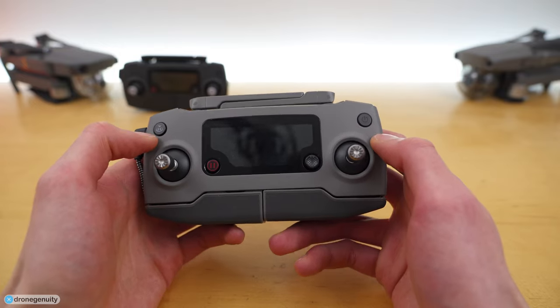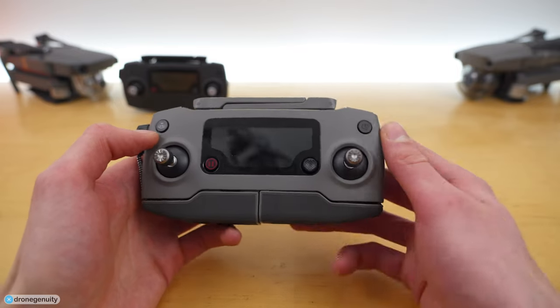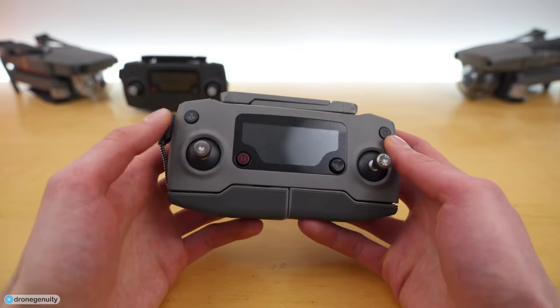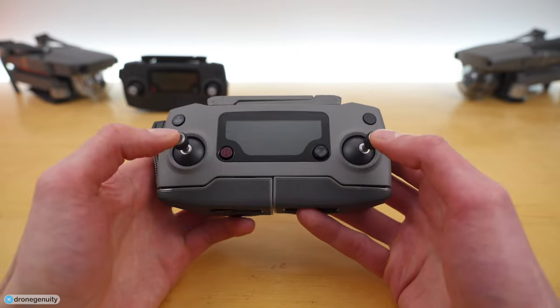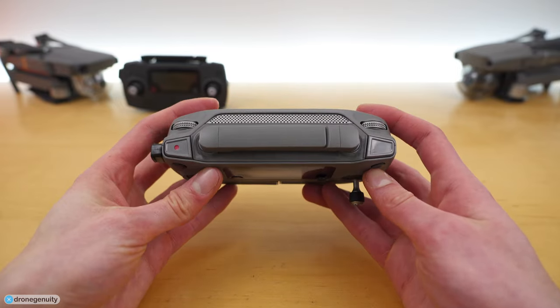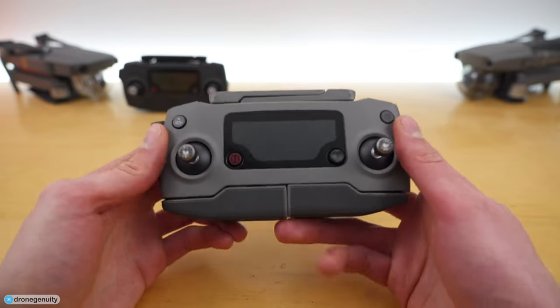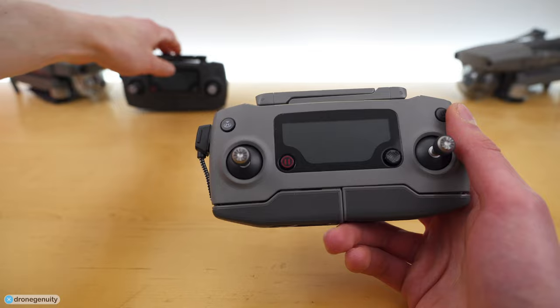In this video we are going over everything you need to know about the Mavic 2 Pro controller, including the buttons, ports, and connectors on the controller, how to maneuver and fly your drone, and how to control the camera using the buttons and dials on the back of the controller. We'll also briefly compare it with the previous generation Mavic Pro controller.